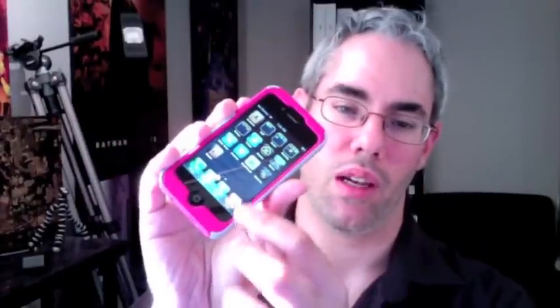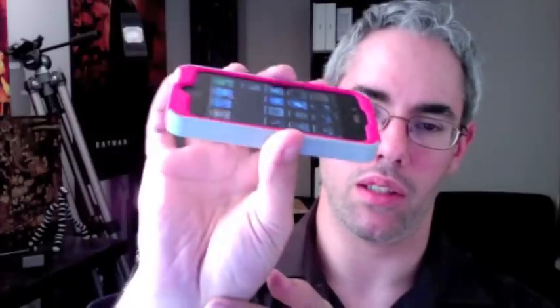It does come quite close to the edge, which is not always my favorite thing, but it's the price you pay for protection. It's not flat with the bezel — it does go a bit around the edges, so that is something to take note of.